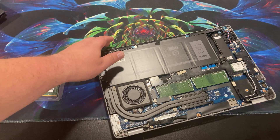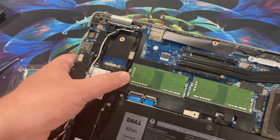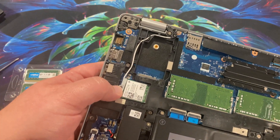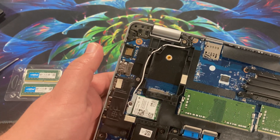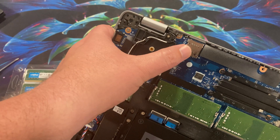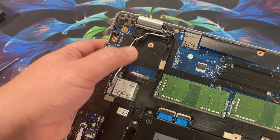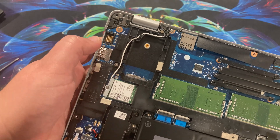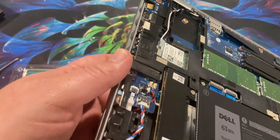Taking a look at the inside: the first thing I notice is instead of soldered memory, there is not just one but two RAM slots. The wireless card is upgradeable. There's another card slot here — I don't know if this is an NVMe or SSD slot, or if it's for a SIM card for WAN, like if you want cellular data. I'm guessing that's what it's for, but I don't know if you can throw an SSD in there. The full-size SSD is right here.